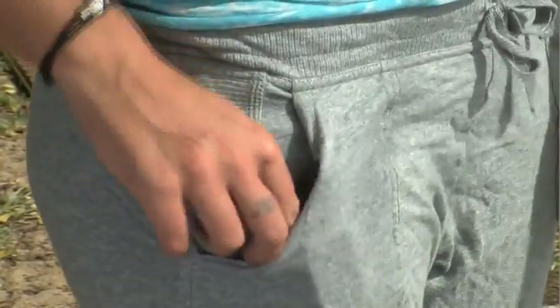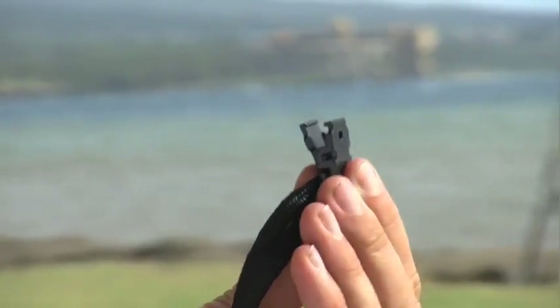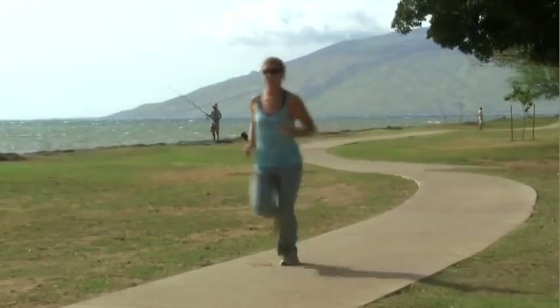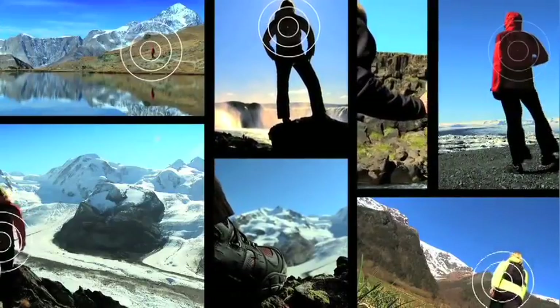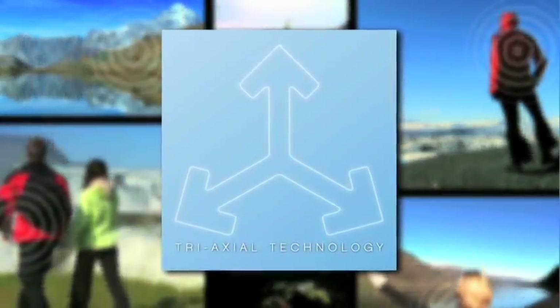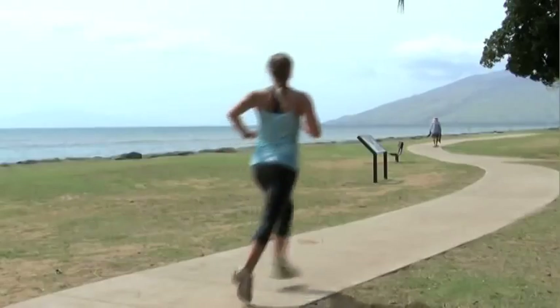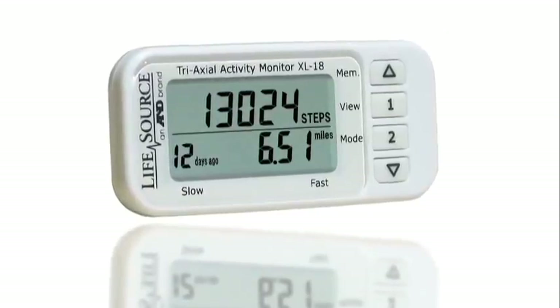Just drop the Activity Monitor in your pocket, bag, or purse and secure with the attachable clip. The slim design lets you take it anywhere you go. Tri-Axial Technology measures movement in all directions as well as the intensity. So whether you're walking, running, or even dancing, the monitor accurately records data.